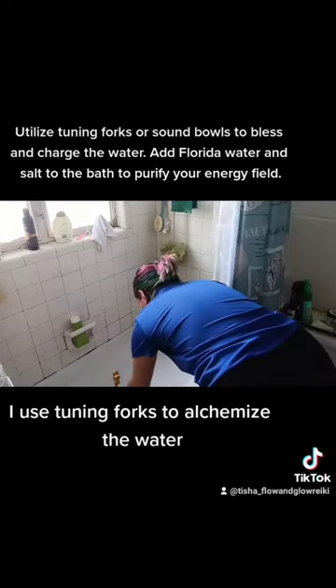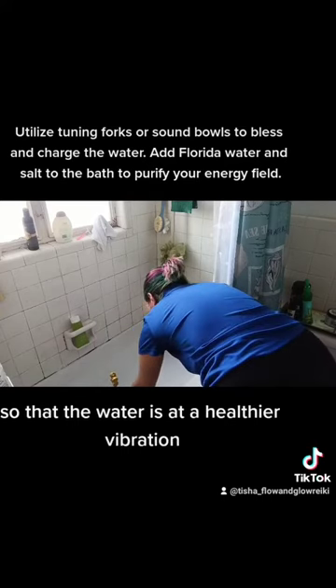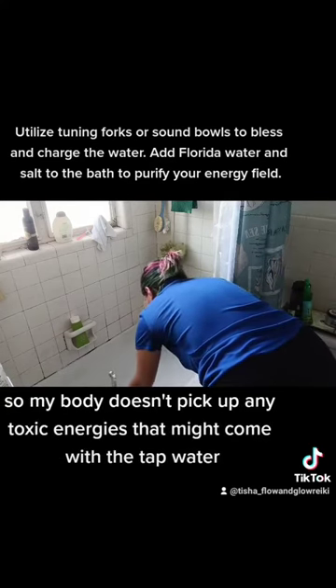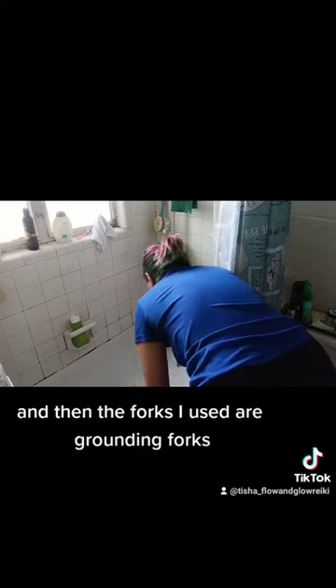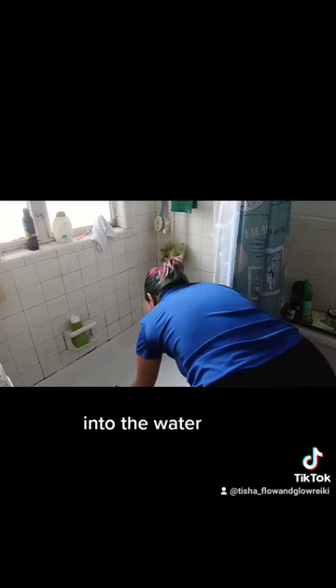At this point I use tuning forks to alchemize the water so that the water is at a healthier vibration, so my body doesn't pick up any toxic energies that might come with the tap water. The flower essence I used this time was pomegranate, which is about sexuality and women's health and healing. The forks I used are grounding forks to help me ground and discharge energy into the water and carry it away.